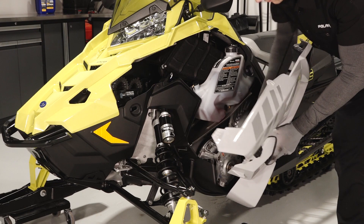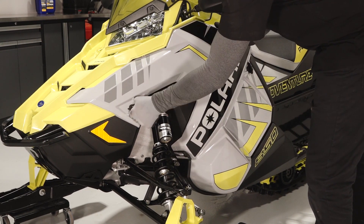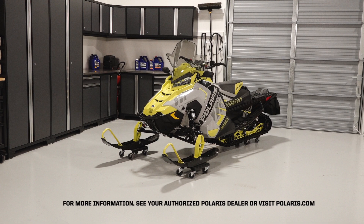Reinstall the side panel by inserting the tabs at the bottom and top. Secure the rubber strap and turn the two quarter-turn latches. For more information, see your authorized Polaris dealer or visit Polaris.com.